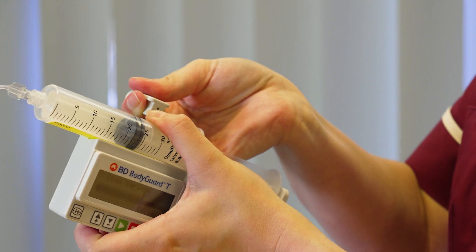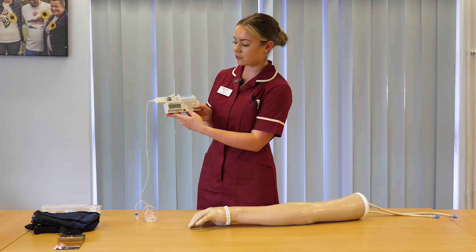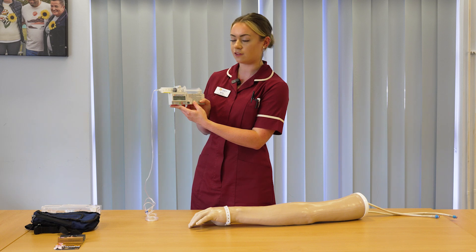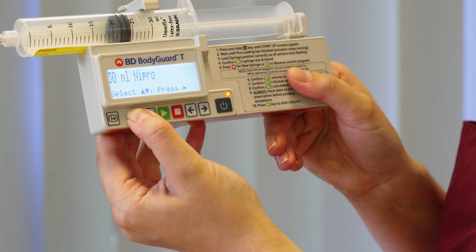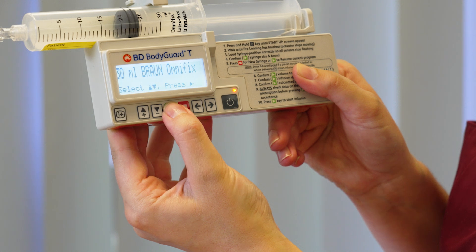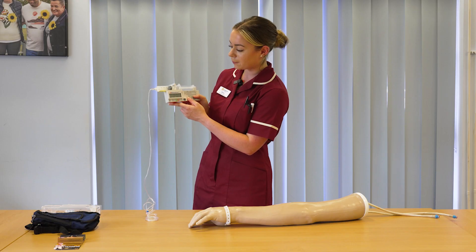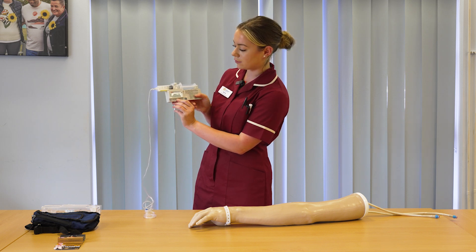Secure the syringe with your thumb as you pull the arm over so it doesn't displace. The pump will then register which syringe you've used. This is coming up as a 30mm Braun OmniFix, which is the correct syringe. However, if the wrong syringe is displayed you can use the up and down arrows to select the correct syringe and then press the green button to confirm. If you're happy with the syringe displayed on the screen, press green to confirm.